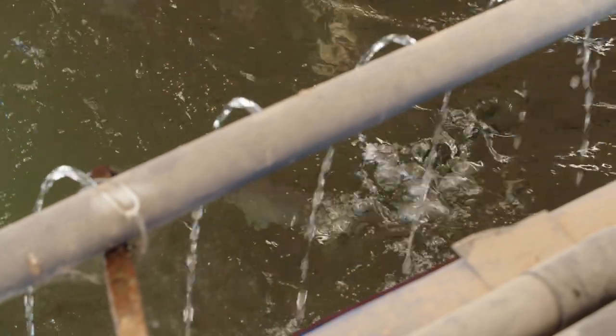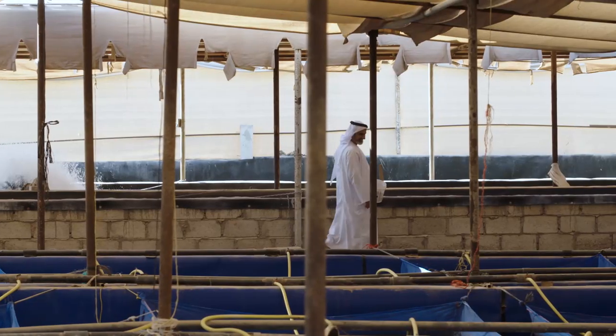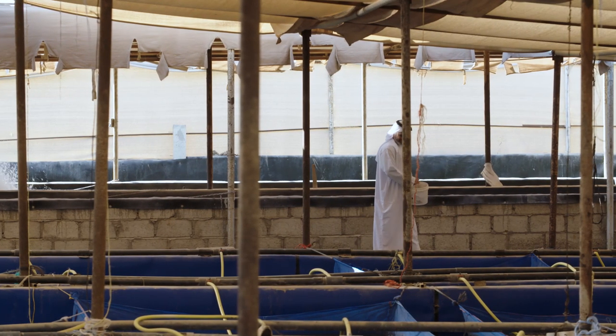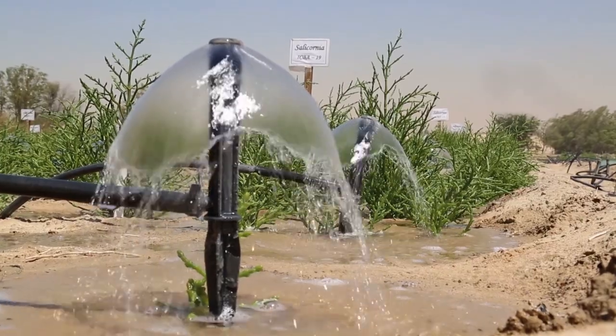ICBA is looking into how we can utilize the reject brine to grow fish like tilapia, sham, and sea bass. The water from the fish cultivation is rich in nutrients, so we utilize this to irrigate the highly salt tolerant plants in the field.